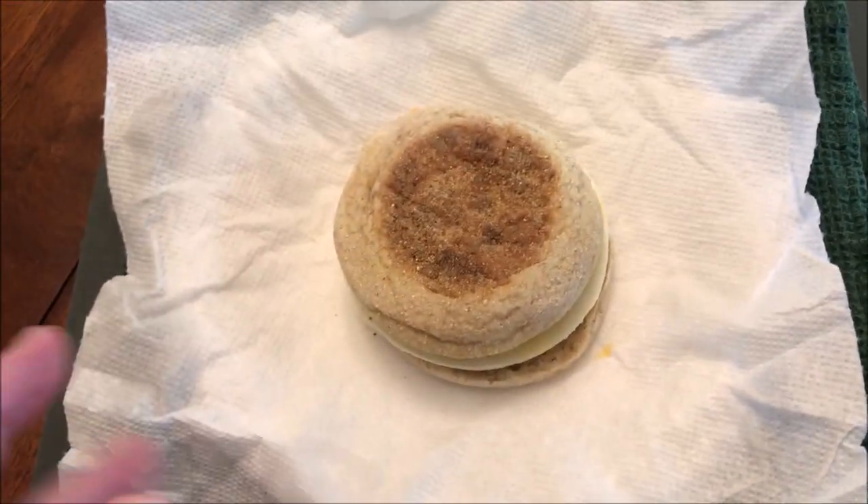I'm going to let this cool off for just a minute, not super long, and I'll be right back. The time that I heated this up in my microwave was perfect. Everything is good and hot. The bread, the English muffin itself, is not tough or rubbery or hard or dried out. It's a really good texture.